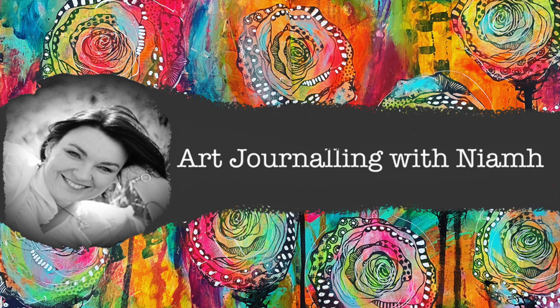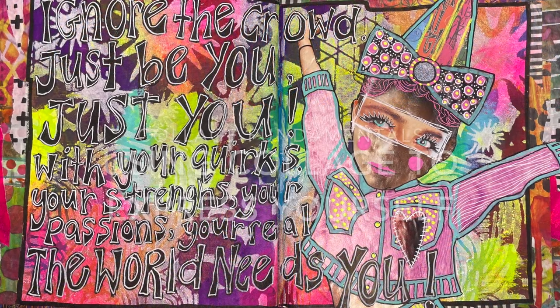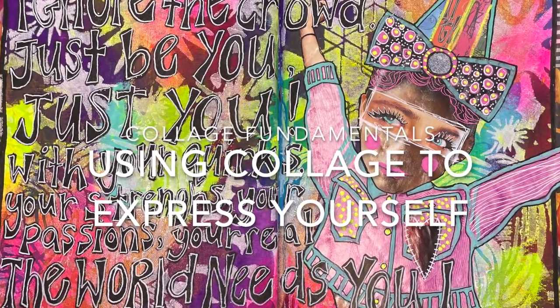Hi everyone, it's Niamh here and welcome to my art journaling channel. Today we're going to be looking at some magazine collage and using collage to express ourselves.